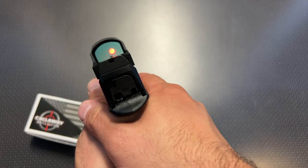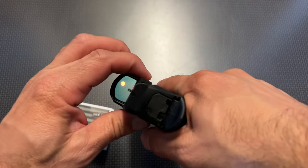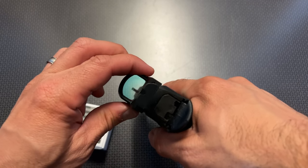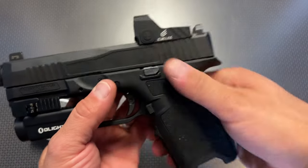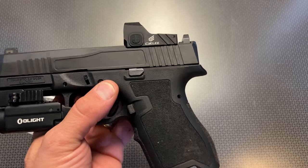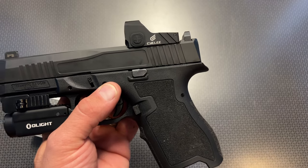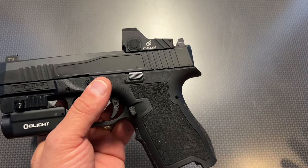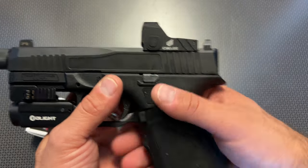It does have a bluish tint to the glass, but that allows the dot to get insanely bright. You can also dim it down for night vision settings or for more precise shooting at a distance. It gets bright enough for almost every single lighting condition you can think of — unless you were shooting on the surface of the sun. There are brighter red dots out there, but this gets plenty bright for every shooting situation you'd ever need.